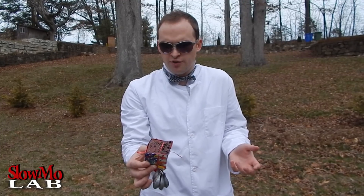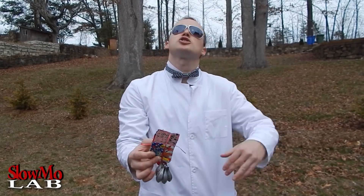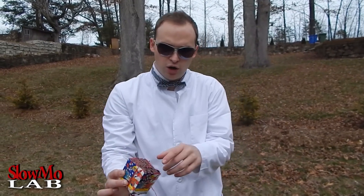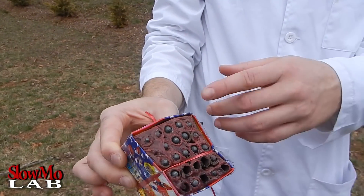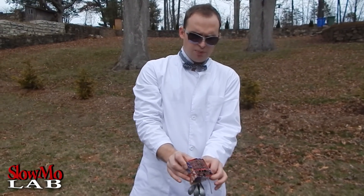Well, it was a fail — not because it didn't look beautiful, but because we failed to film it in slow motion. We forgot to click the button. But it actually shot out maybe 10-15 feet even out of the water, although just about 9 of them came out; the rest didn't work.